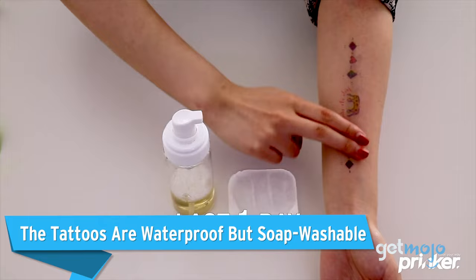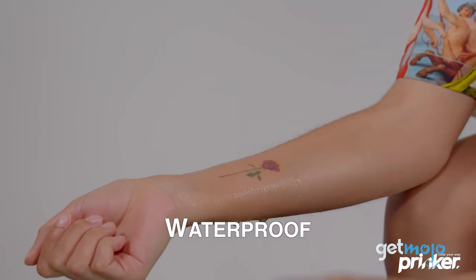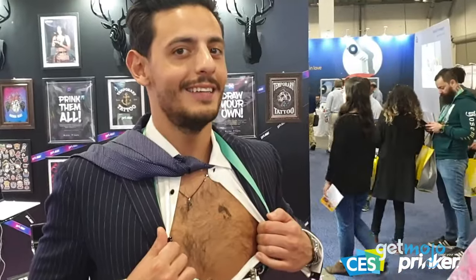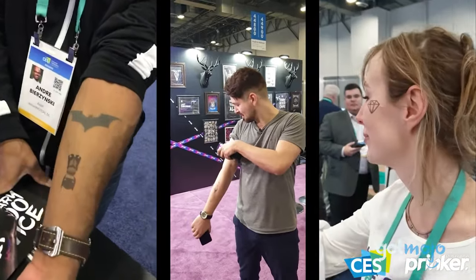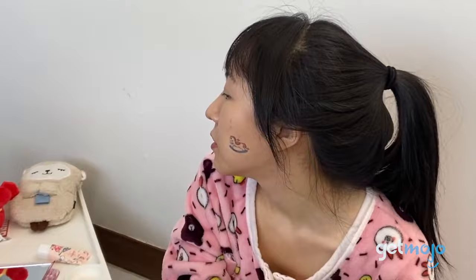The tattoos are waterproof but soap washable. The temporary tattoos the Prinker S machine creates are exactly that — temporary. Prinker says that its designs last up to two days on the skin and that they are water-resistant. Of course, the more you wash a tattoo and get it wet, the shorter its lifespan is likely to be. And if you need to get rid of a new design you've just printed, maybe because it's embarrassing or you have an important meeting, then it can be easily removed using soapy water.